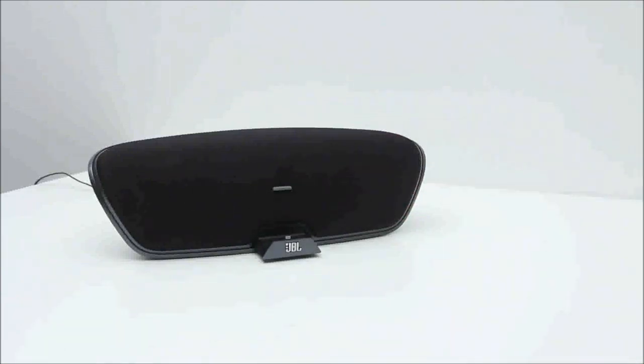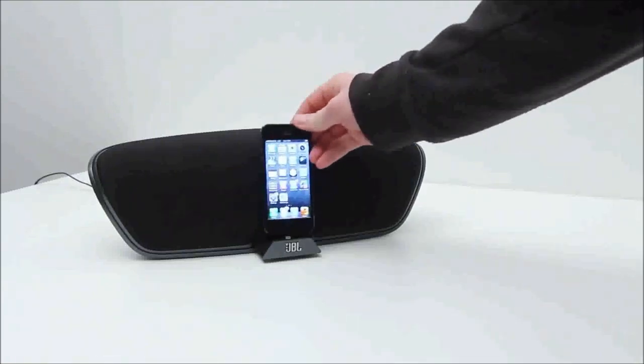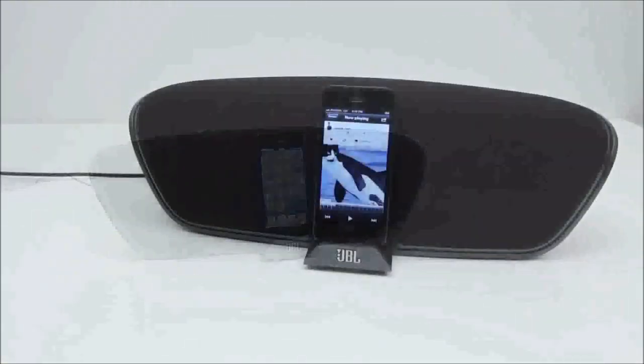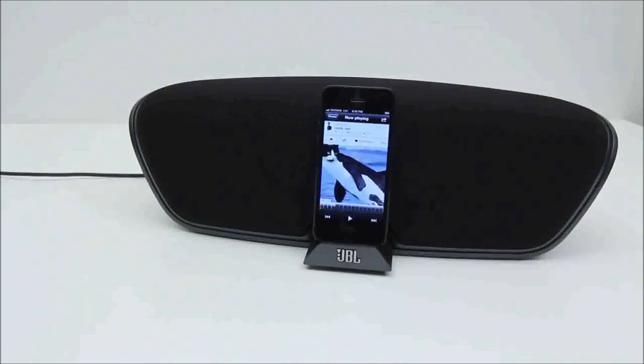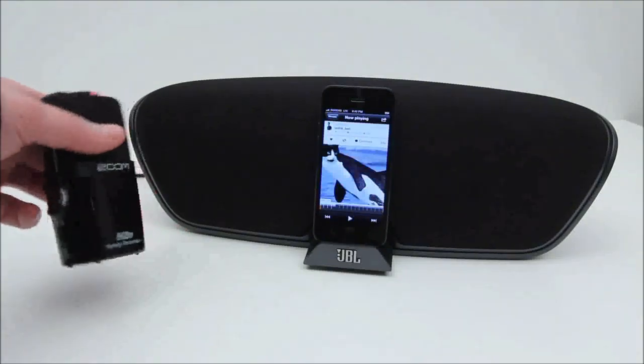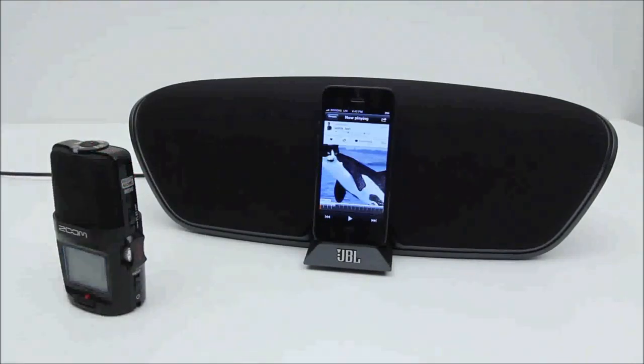So let's go ahead and put an iPhone 5 into the Venue LT and get an idea of just how it sounds. After all, this is a speaker. I try to do my best to give you guys an idea of how the music is represented — it is difficult to portray through a YouTube video, but I will attempt to do so. This is a Zoom H2n, which is one of my favorite audio recording devices — very high fidelity. So I'm going to hit record and then hit play on one of my favorite tracks in my SoundCloud.